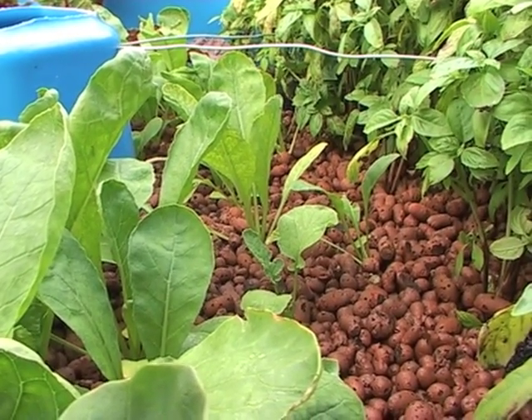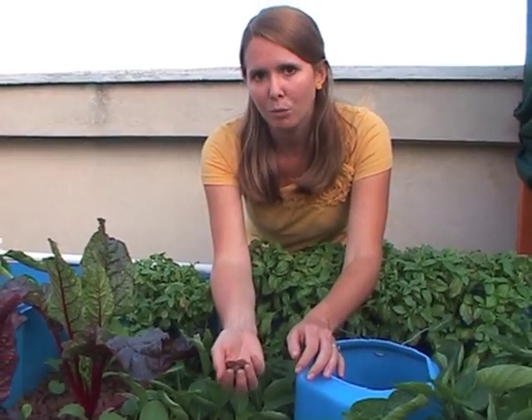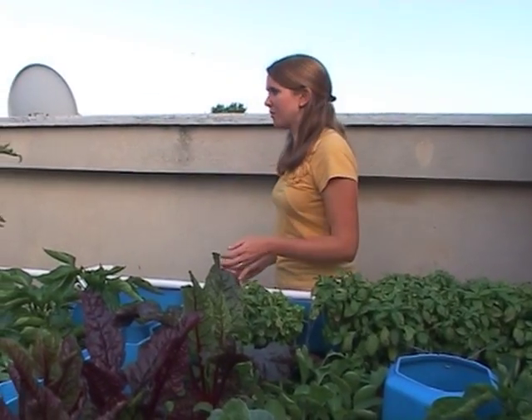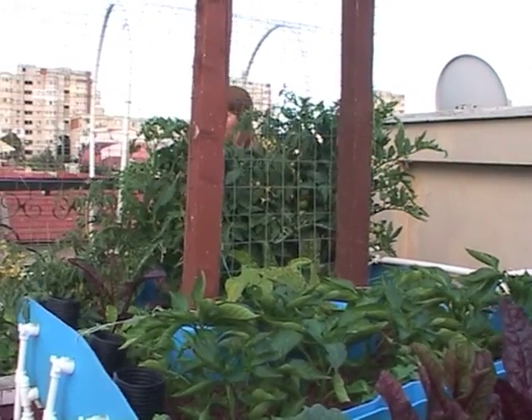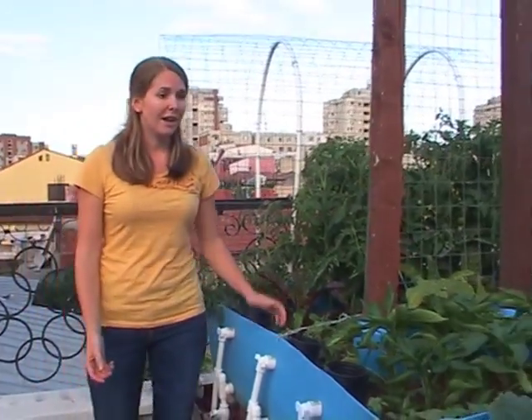A lot of systems would just use small gravel, but we've used expanded ceramic because it's very lightweight and we're located on the terrace. In our system we have tomatoes, bell peppers, basil and cilantro. We also have Swiss chard, radishes, and cayenne peppers.